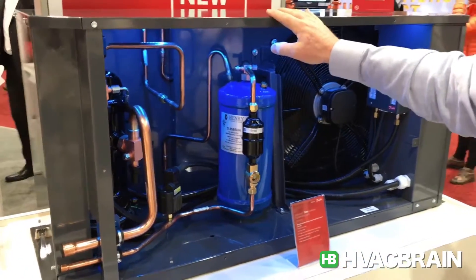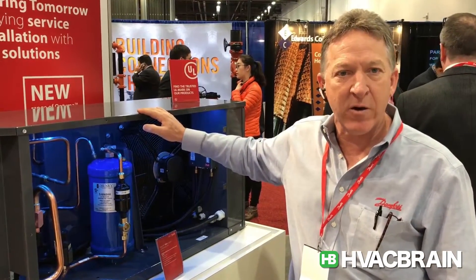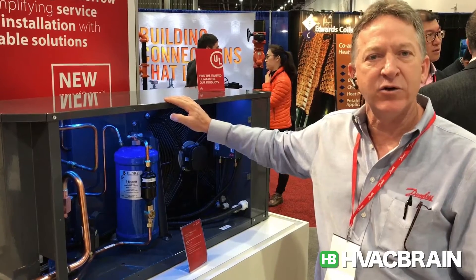In medium temp, this unit goes from one horsepower up through 10 horsepower. It's also available in low temp up through 10 horsepower. Launched here at the show, it's going to be a popular unit and we expect to be really moving these things in 2017.